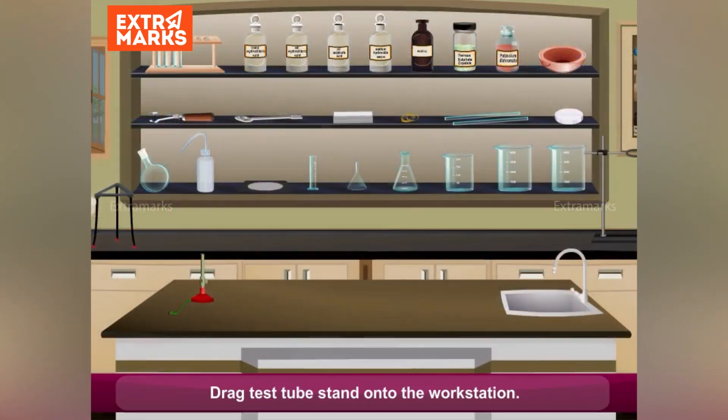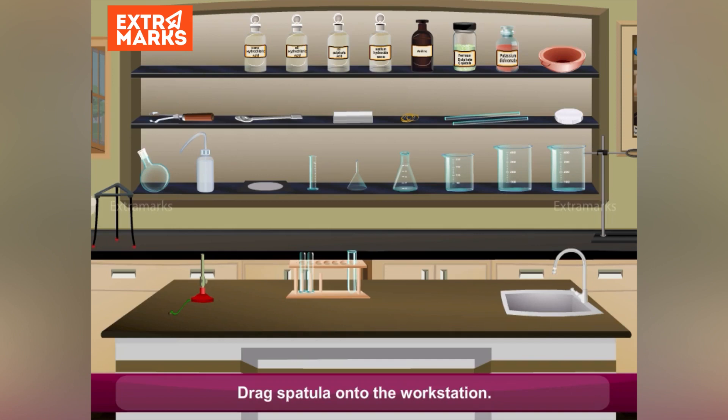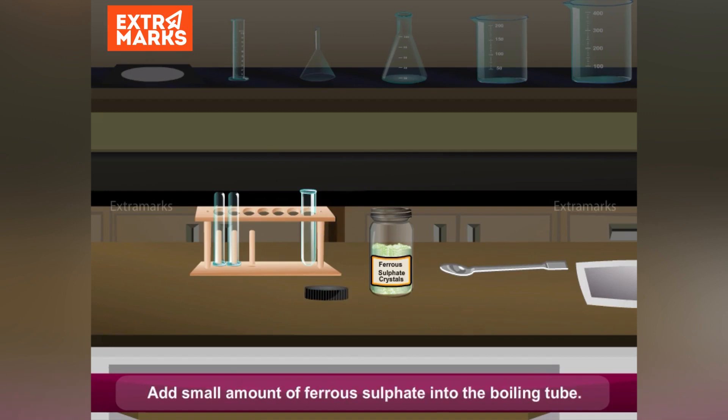Drag the test tube stand onto the workstation. Take out one boiling tube from the test tube stand. Drag the spatula onto the workstation. Drag the ferrous sulphate bottle onto the workstation. Open the bottle of ferrous sulphate. Add a small amount of ferrous sulphate into the boiling tube.